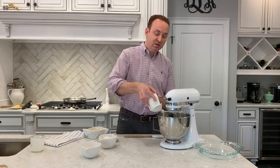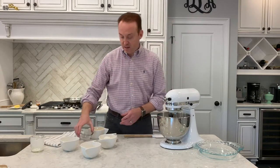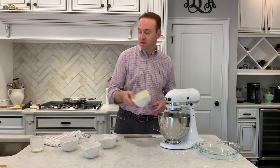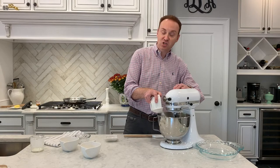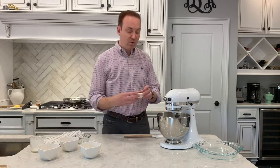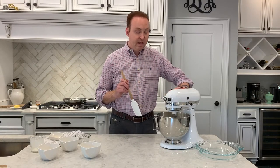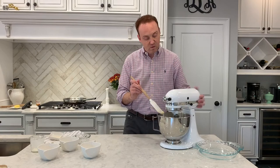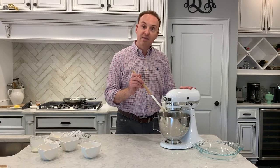Then we're going to put in our half cup of sugar, our salt, and our melted butter — just like that, very easy. Then we're going to turn it on and start adding our flour just a little bit at a time, slowly letting it incorporate. We're going to put in our vanilla and turn it on. Turn it off, give it a nice scrape down, then turn it back on — you really want to make sure it doesn't have any lumps and that everything is nice and incorporated.